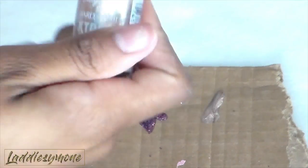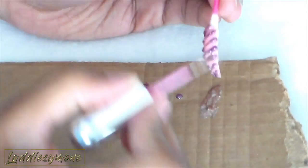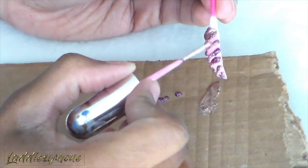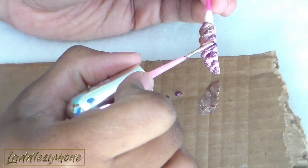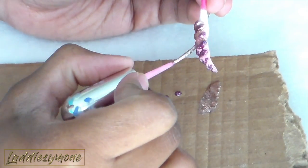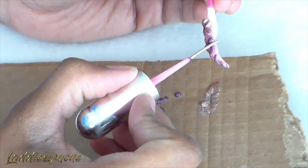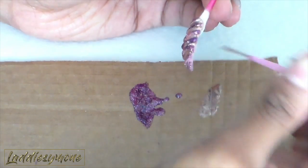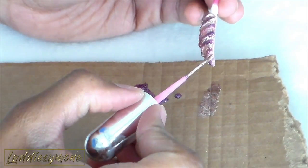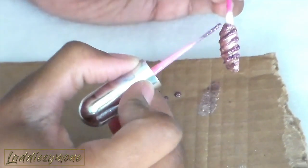I'm going to take Sally Hansen nail polish in Golden and go in between that smaller nail with the striper. This is just an old nail striper polish I'm using — I didn't go buy any because I have plenty I can use already. I'm just going in between the unicorn nail to give a little bit more of an iridescent, glittery type feel.